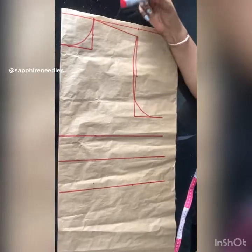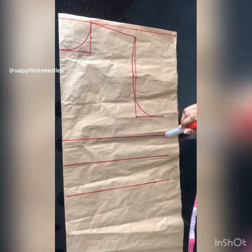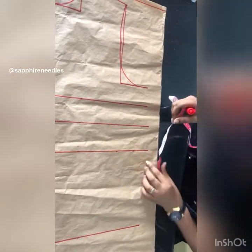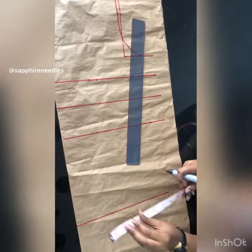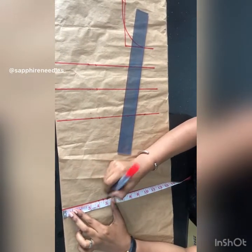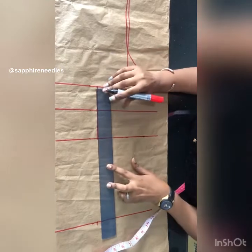I've already placed the measurements: this is the shoulder, this is the neckline, the armhole, the bust point, the bust, waist, and the hip. If you don't know how to make a bodice block, please check — I posted a video on that. The bust span, which is nipple to nipple, is 4.5, so I'll go ahead and place it right there. I'll join it from the bust line down to the hip.